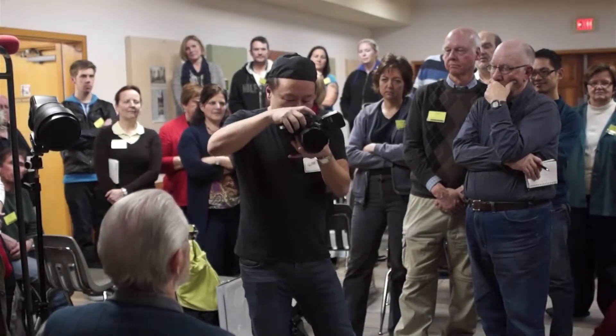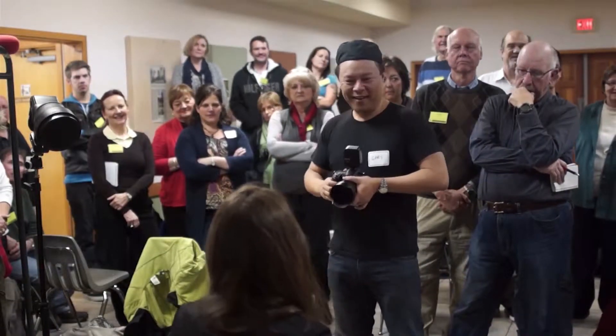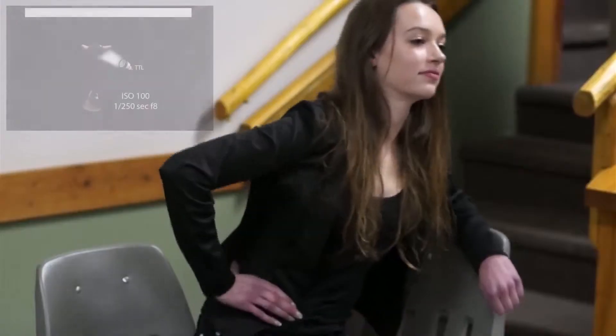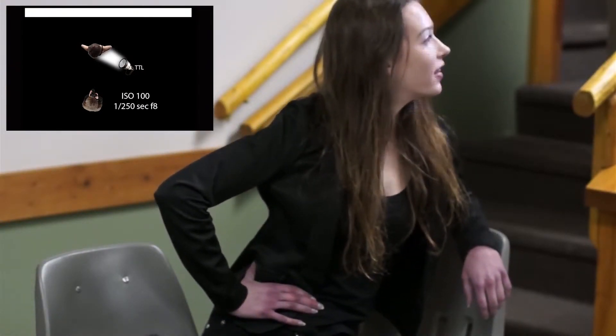All you need to do is dial the shutter speed and go. What I want you to do is just kind of spread — yeah, just like that. And remember your shoulders go that way, and your face goes that way. Yeah, just like that. And so that you're in the light.